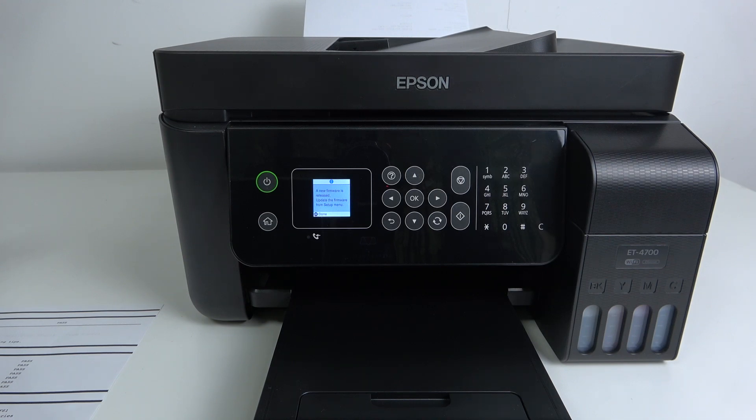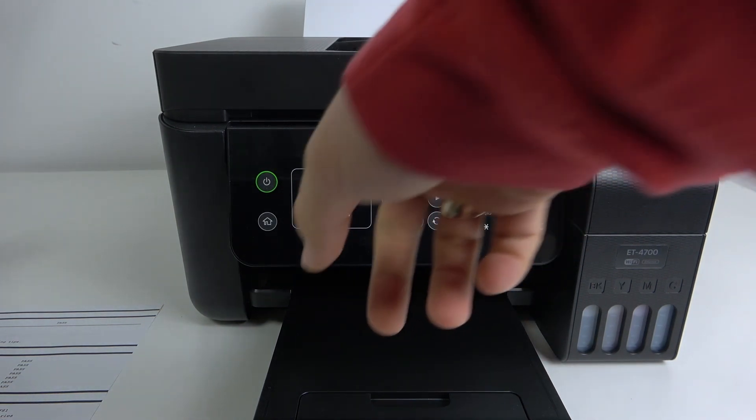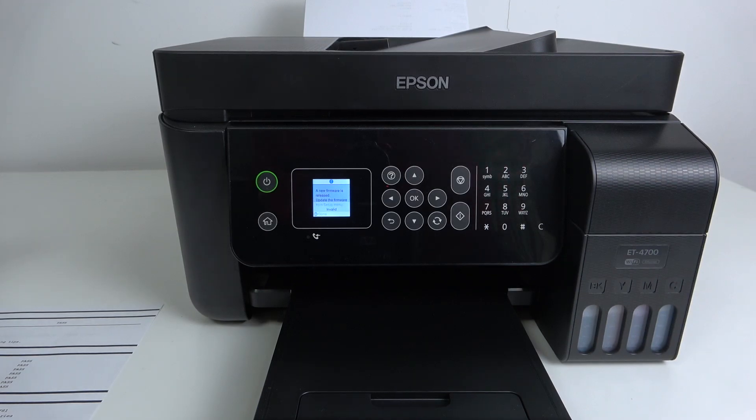I can also connect to my printer's EWS (Embedded Web System) using just the IP address entered in my web browser. That's it — thanks for watching, like this video, hope it was helpful, and bye, see you!